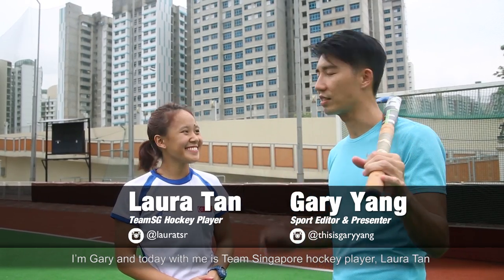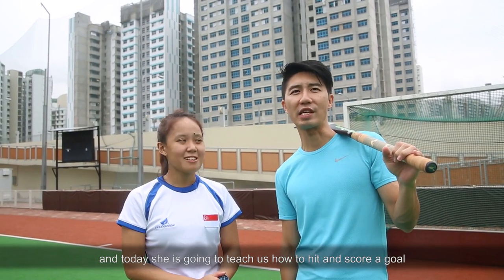What's up Singapore? I'm Gary and with me is Team Singapore hockey player Laura Tan. Hello! And today she's going to teach us how to hit and score a goal.